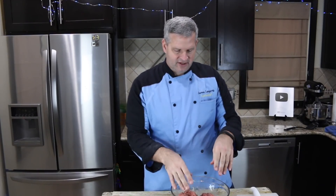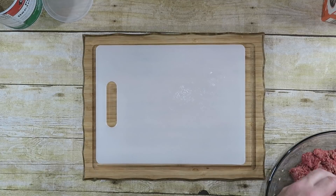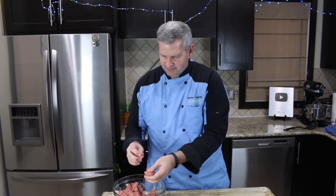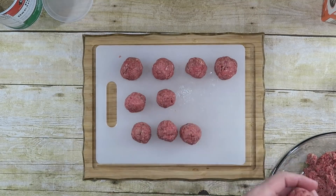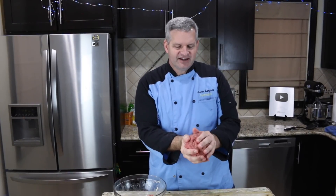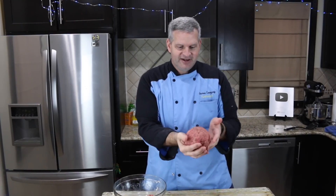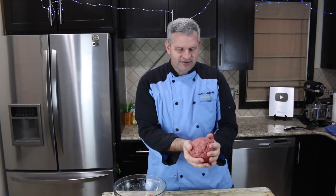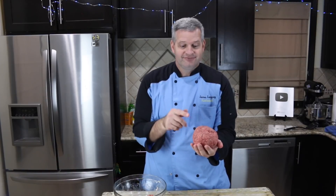Now that everything is all nice and mixed up, we'll put our meatballs on the cutting board. Take a handful and roll your meatballs — I'm going to make them a little smaller. Felix joked about making one giant Swedish meatball, but I'm not joking because this is Fun Foods — we make giant stuff. With the rest of the meat, I'll make one that's giant. Now that's a Swedish meatball. There you go, Felix.